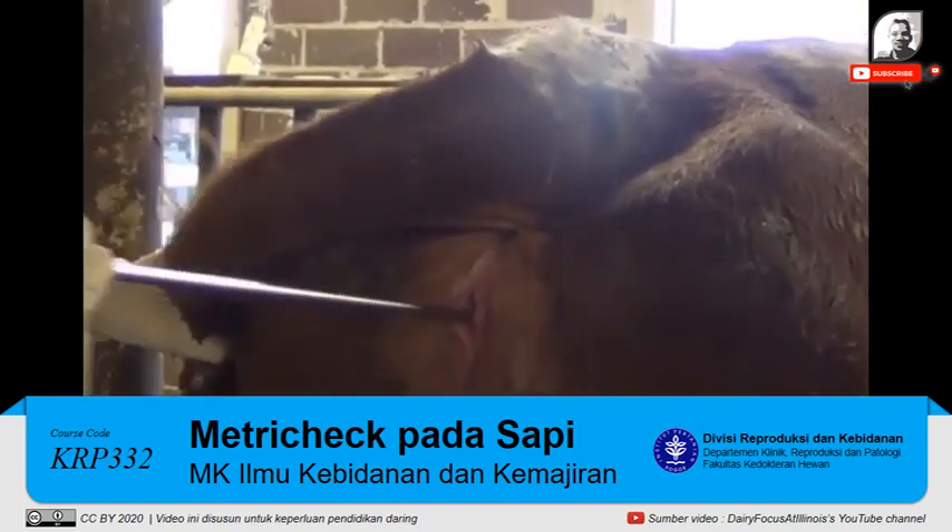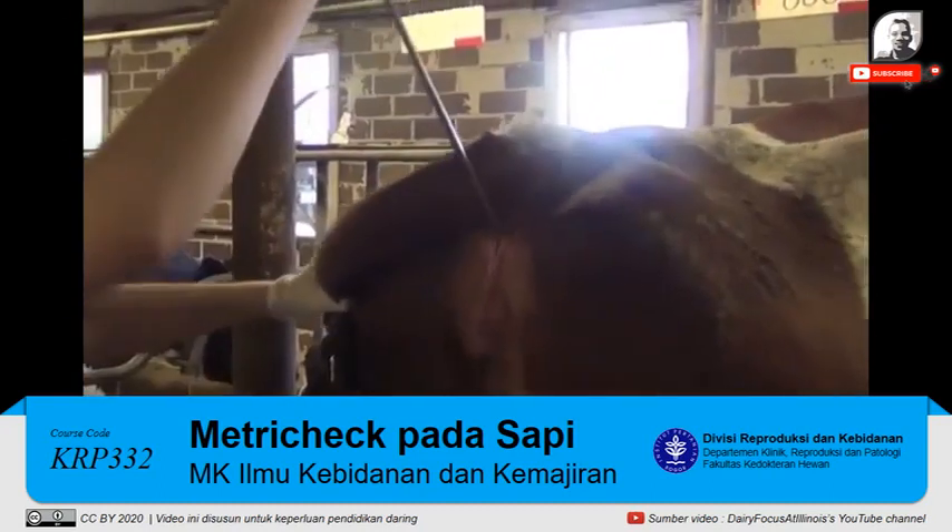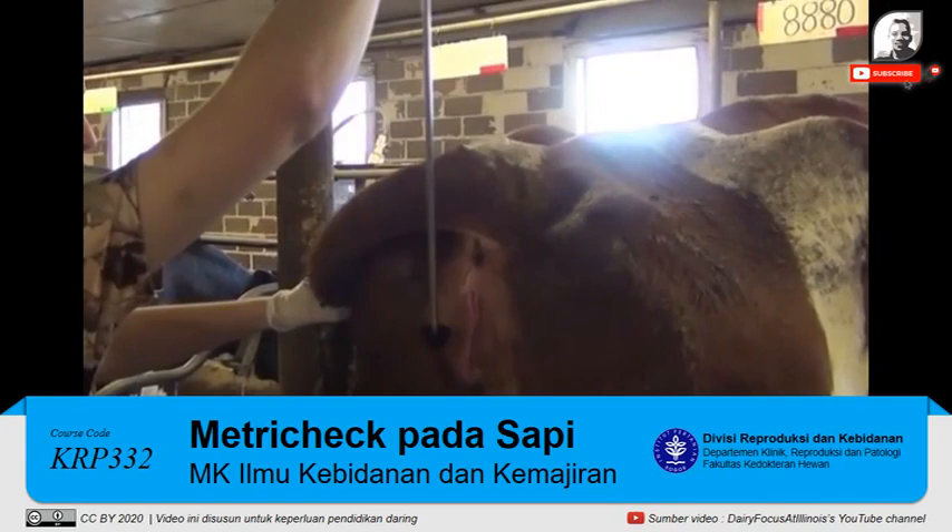From here, you want to slowly pull the MetroTech device outward at an upward 30-degree angle to ensure that the vaginal discharge remains in the hemisphere of the MetroTech device.